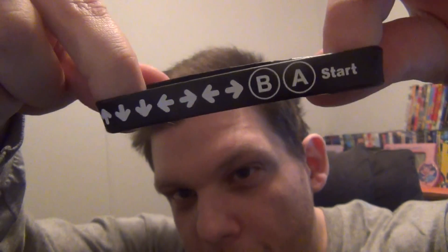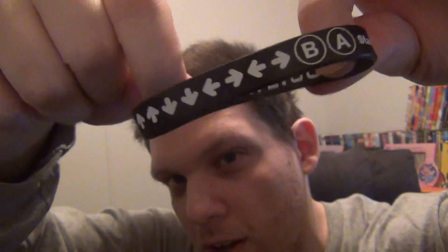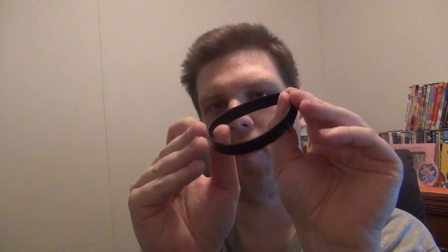There's also a rubber band wristband bracelet. It has some kind of code on it, I guess for some kind of game — you can Google it and see what game it's for. If you turn it inside out, it says 'lootcrate.com' right there, so that's cool.